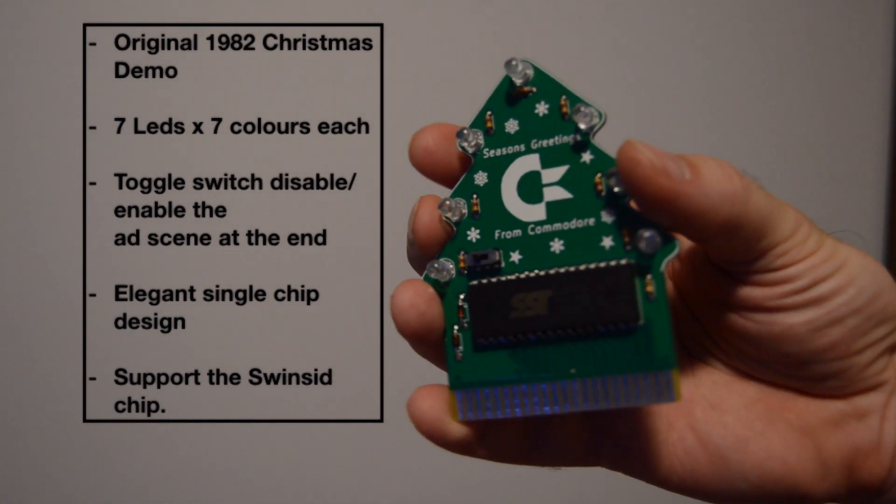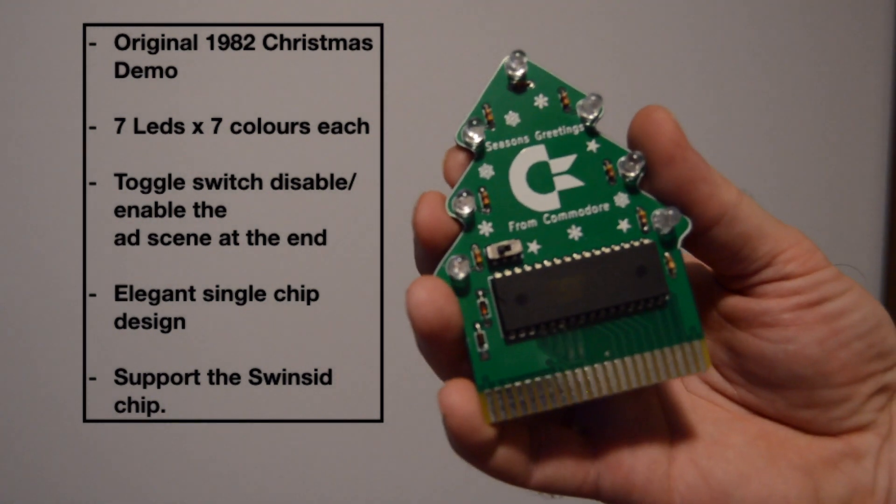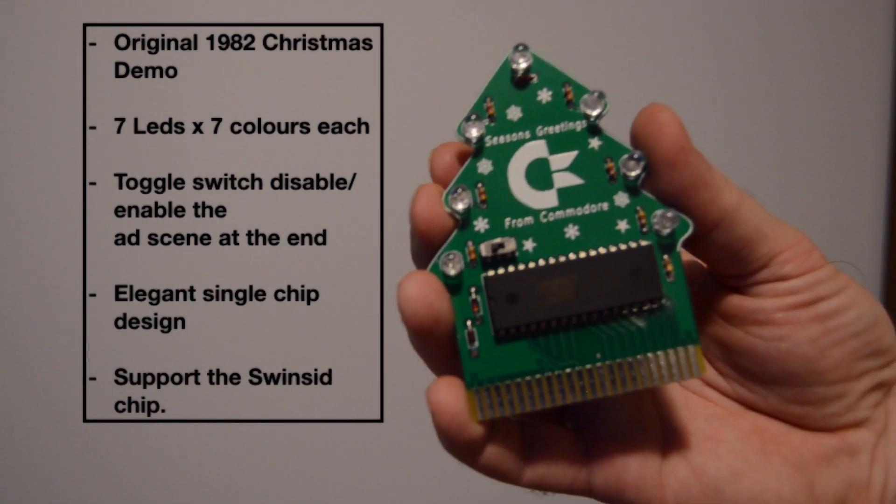It also autodetects the SWINSID chip and patches the code automatically to make sure the demo runs correctly with this chip.